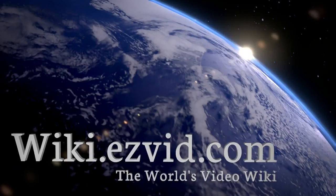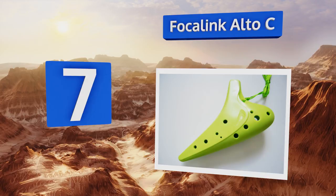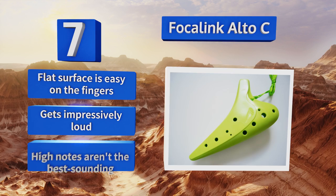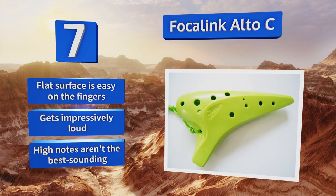At number seven, the Focal Link Alto C is made from heavyweight, virtually unbreakable ABS resin, so it's perfect for the traveling musician who packs it with other gear, or for a child who's tough on his or her toys. It's available in a variety of bright hues that make it hard to lose. The flat surface is easy on the fingers and it gets impressively loud.